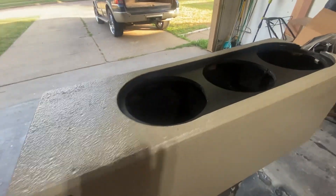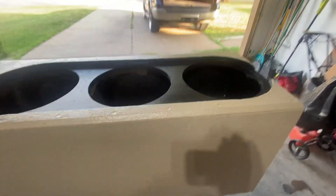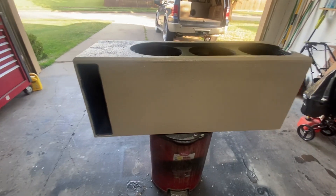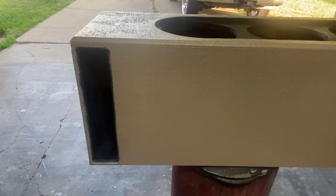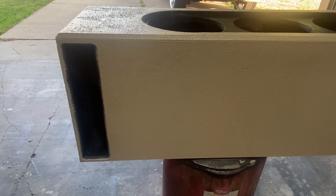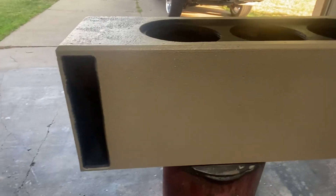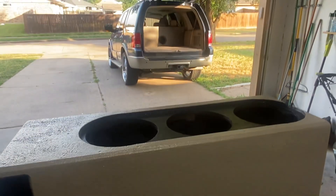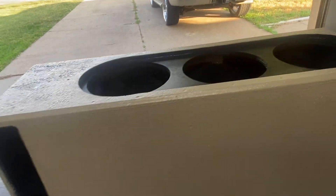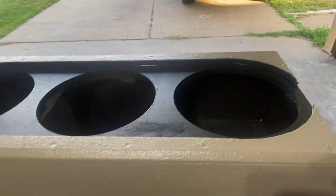That's where this new box comes in. I just got through doing a Raptor liner painting on it. The port area is double what the other box was, which should be great for these subs.